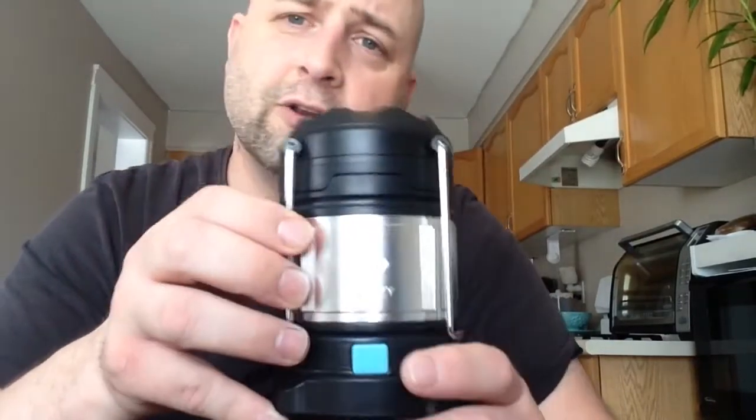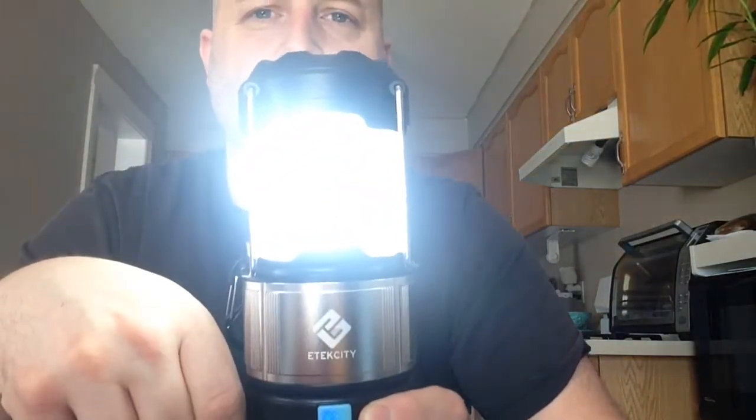Check out the lantern — I'm happy with it. It charges a cell phone well; I already tried that. I'm Wild Willie and I've got to get trucking. Remember, it's not a question of if this stuff hits the fan, it's a question of when. So always be prepared.